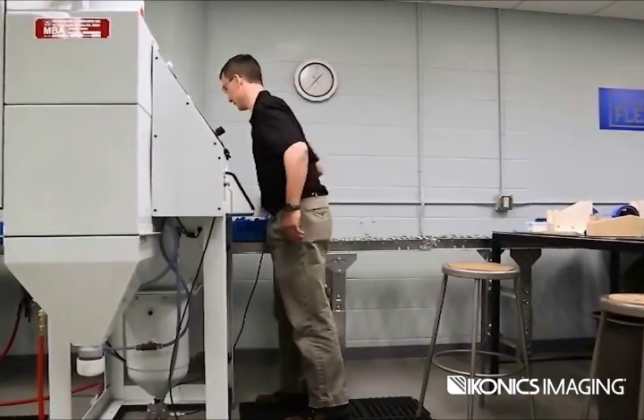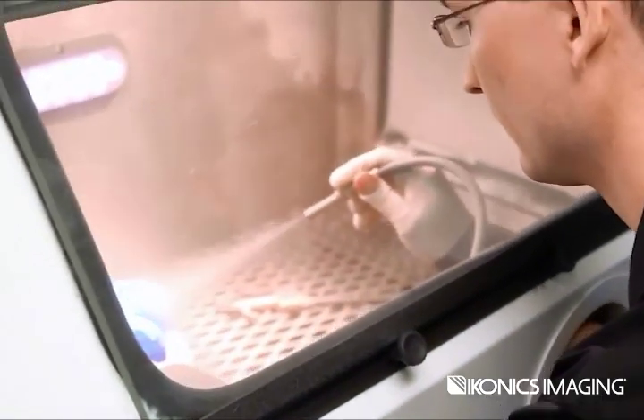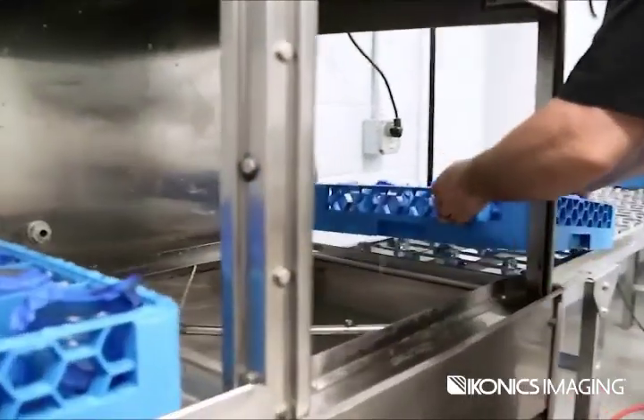Iconics Imaging strives to make customers better. From beginning to end, SmartFlex will increase a company's efficiency, put a specific training program in place, and standardize the production process flow.